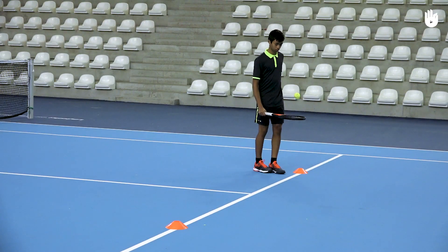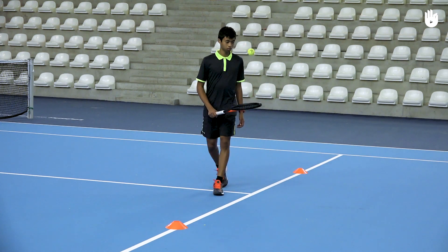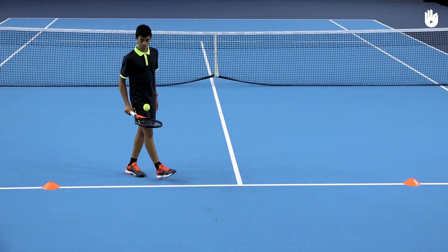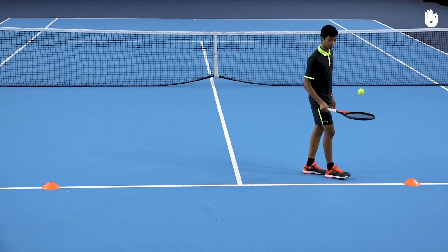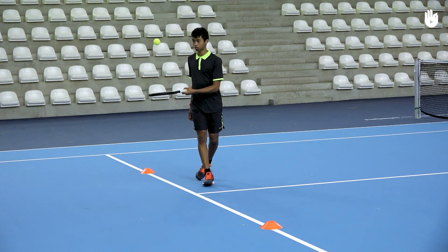Then try volleying the ball up in the air, still side-stepping between the cones. After four lengths, repeat the exercise with your weaker hand.